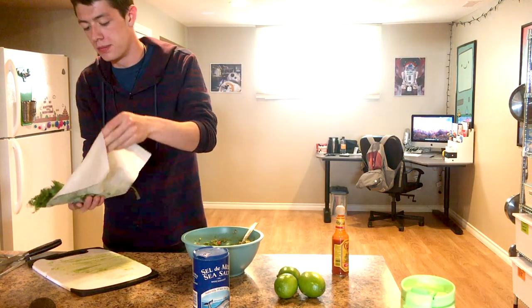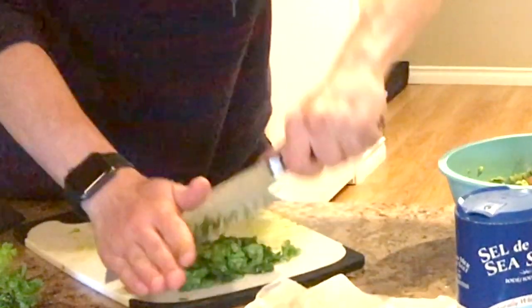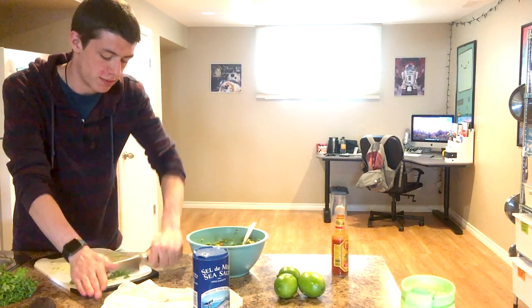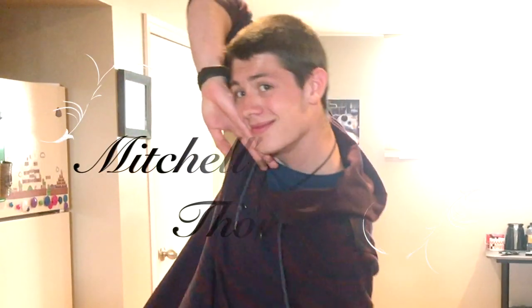Now we're going to do the cilantro, which has been wrapped up and drying in the meantime. With the cilantro, due to your liking — everyone has different tastes. So do what you want, because this is your kitchen, damn it. This has been Mitchell's Cilantro Thoughts with Mitchell. Have a great day. And in we go.